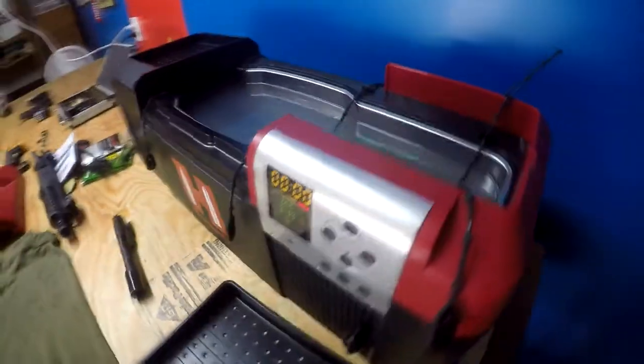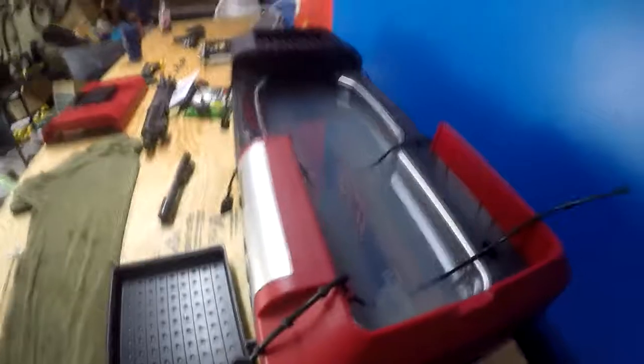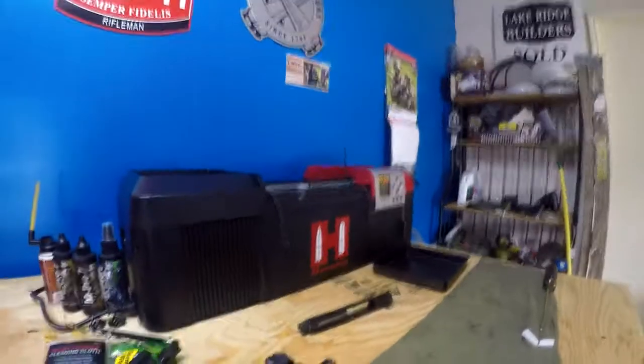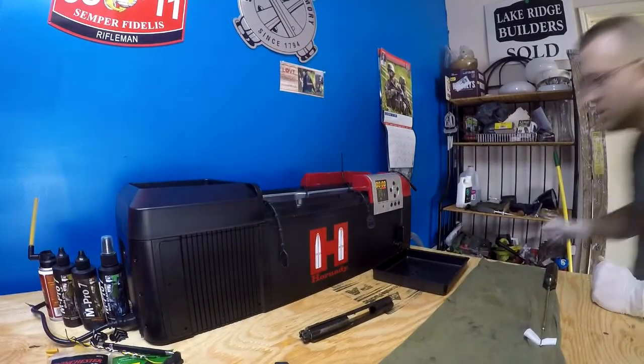We're back — looks like it's done, so go ahead and pull this out. I've prepared a patch to run through it and see how clean it is. Let me get that out of there — let's put the camera down and see how clean this is.